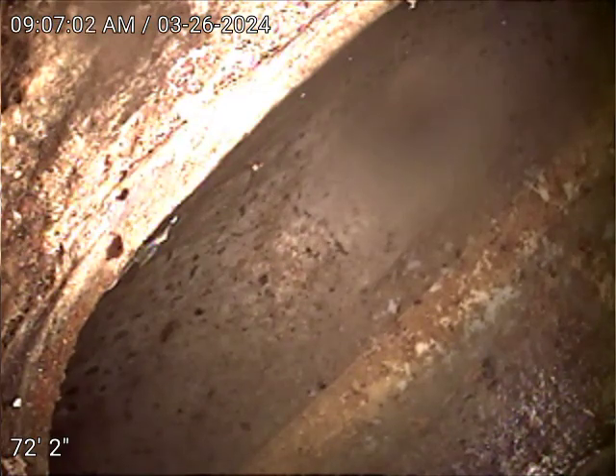869 Douglas Drive in Denver. Today is March 26, 2024 at 9:06 a.m. We're checking this main sewer line from the basement after cleaning. The camera right now has the main CD top connection at 72 feet. The line is completely clear now.